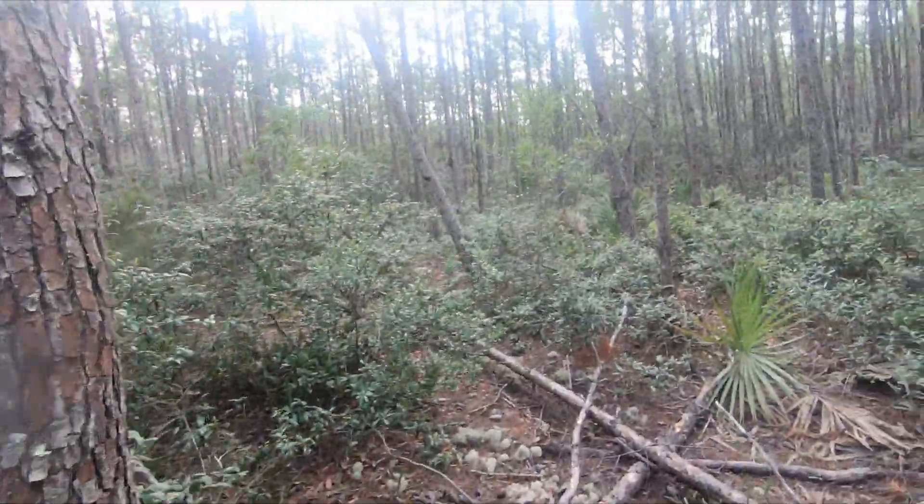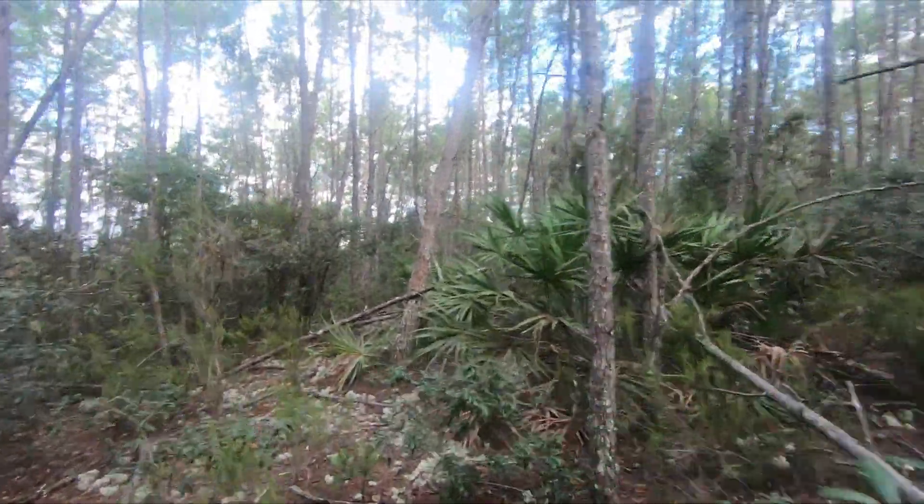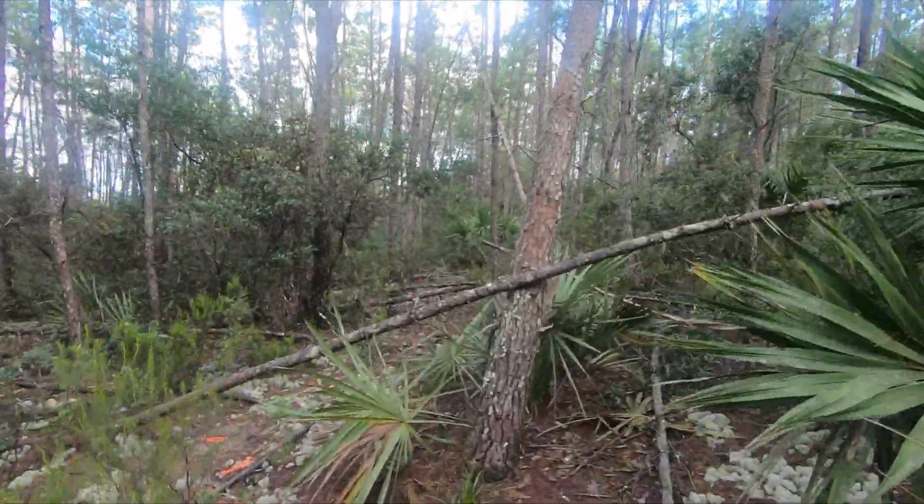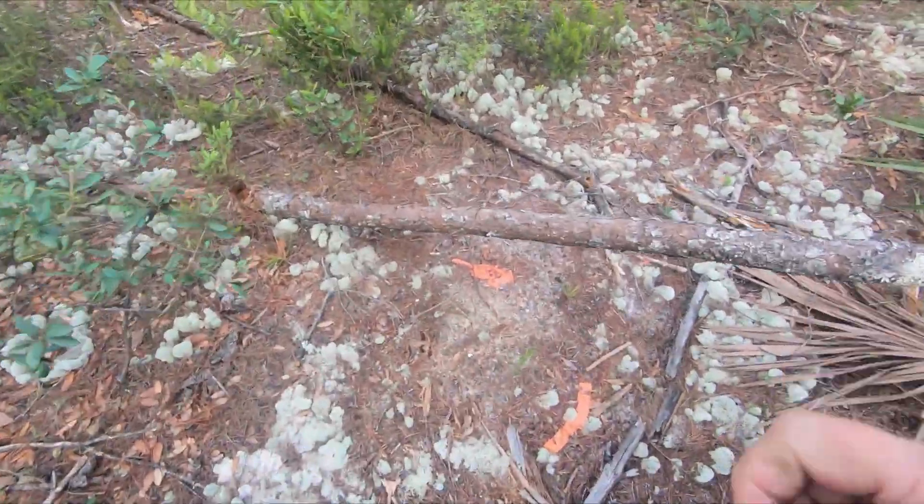I'm trying to see if this is where the scrape is — I really don't have time to look. I've got to keep going, keep moving. I'll do that later. I was going to look for something, but I think I'm going to pick these up.